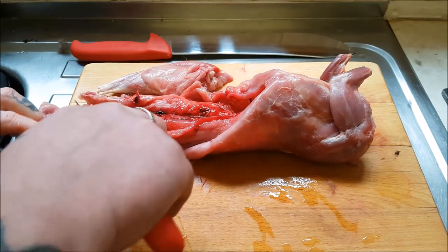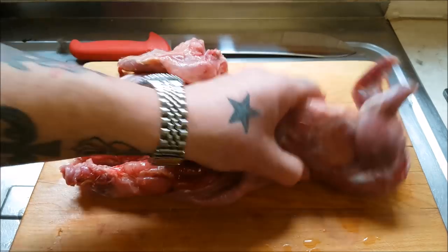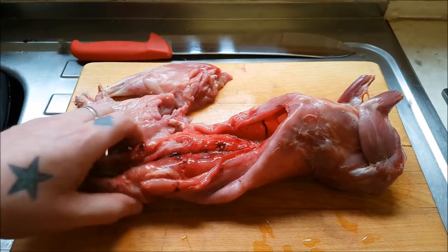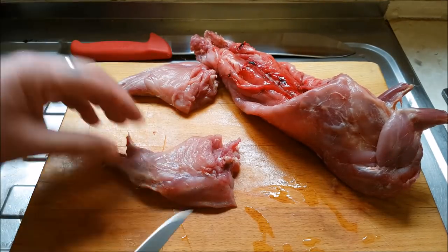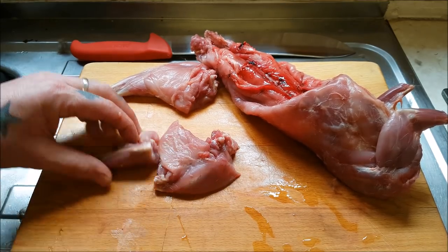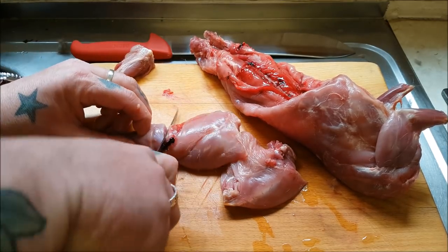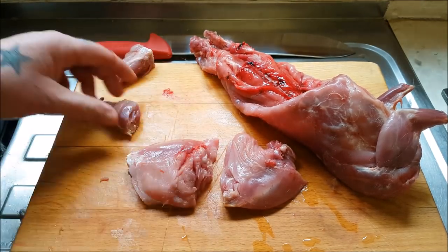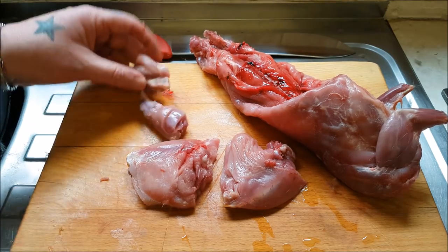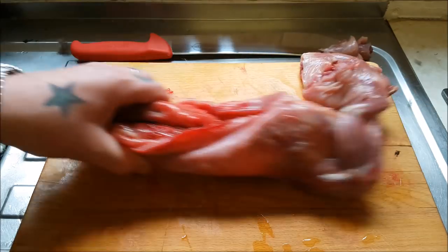To start with, as per usual, we take the legs off. What I'm going to do is just take those tiny little hocks off — like that. They can go into stock or could go into your dish. They go over there.